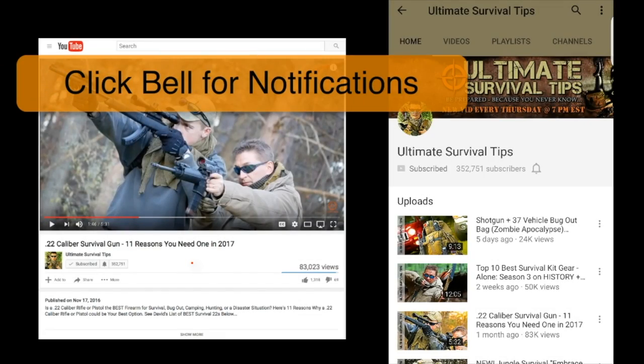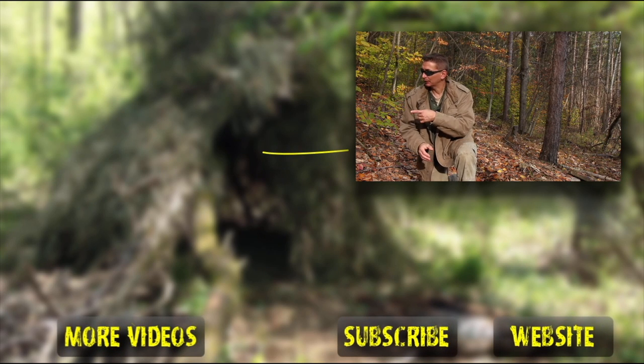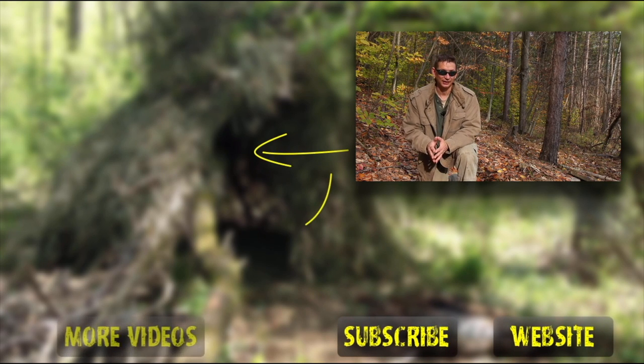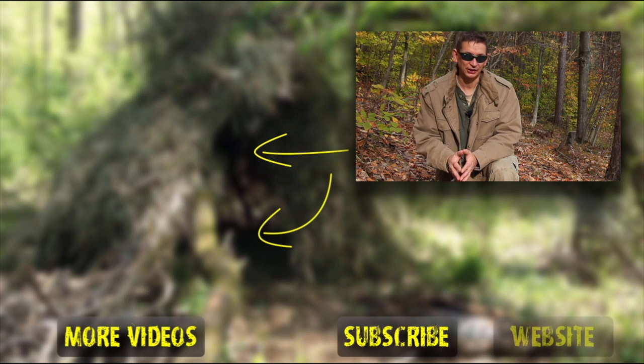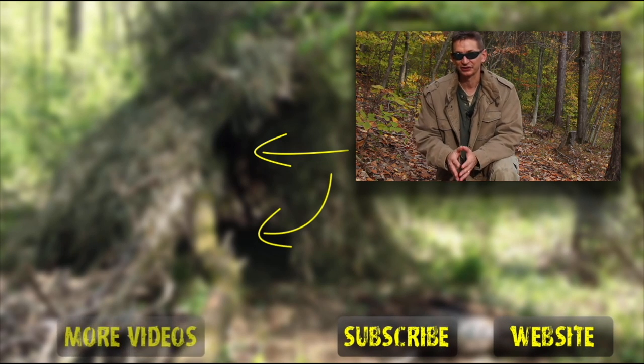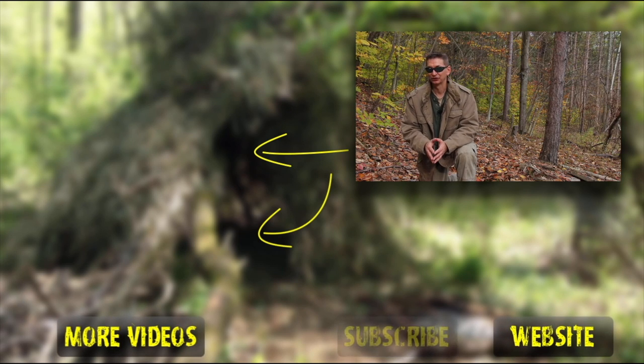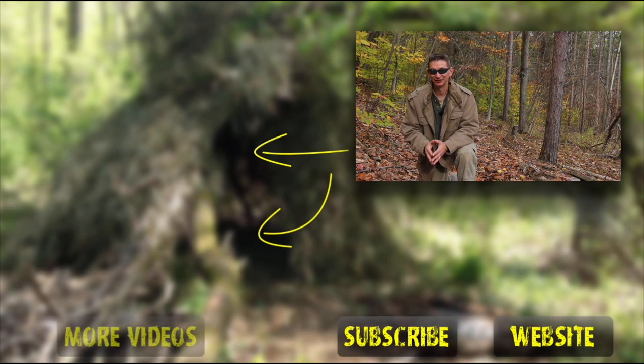If you want to be notified when new Ultimate Survival Tips videos are posted, make sure you're subscribed and click the little bell icon below the video on your computer or mobile app. If you enjoyed this video, I've queued up two more that I think you'll like. You can also subscribe to this channel and visit our website for free resources on survival, bushcraft, bugging out, and prepping. For links to the gear shown in this video, see the video description on YouTube.